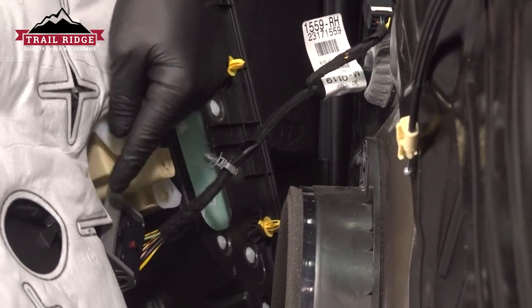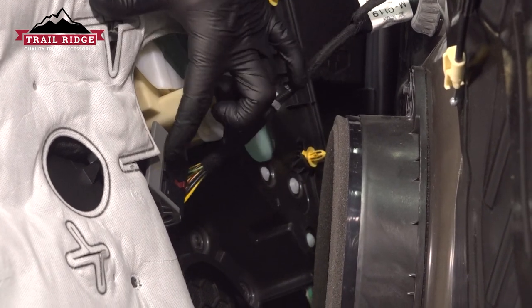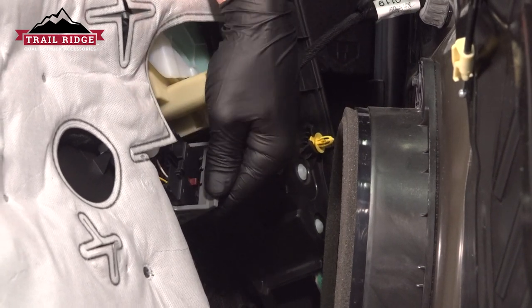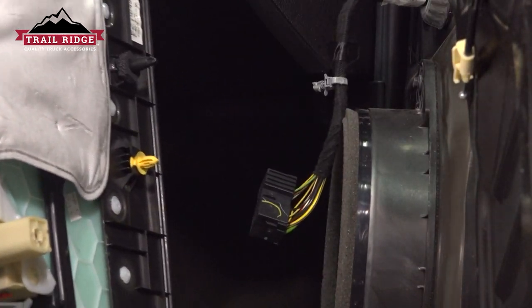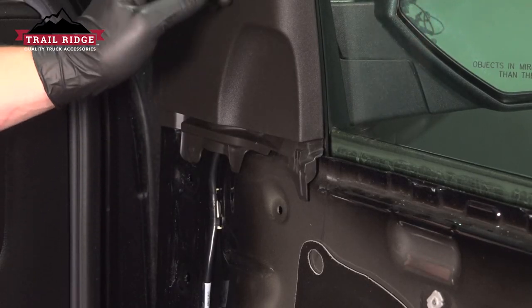We're going to remove the connector for the window switch — flick this like a light switch. There's a button right here; push on that as you push, pull that gray lever up and out, and remove the connector. Remove the door card.